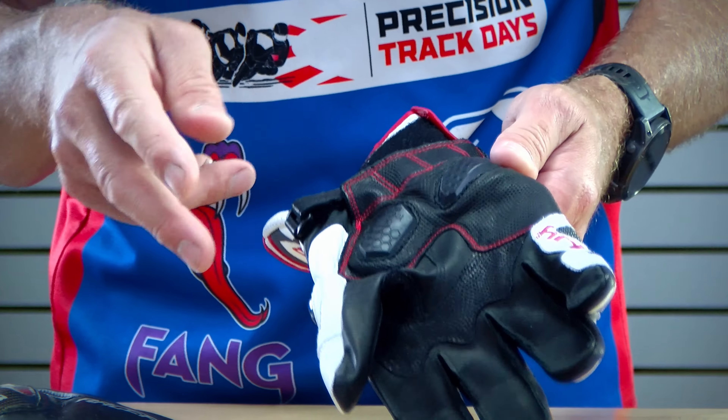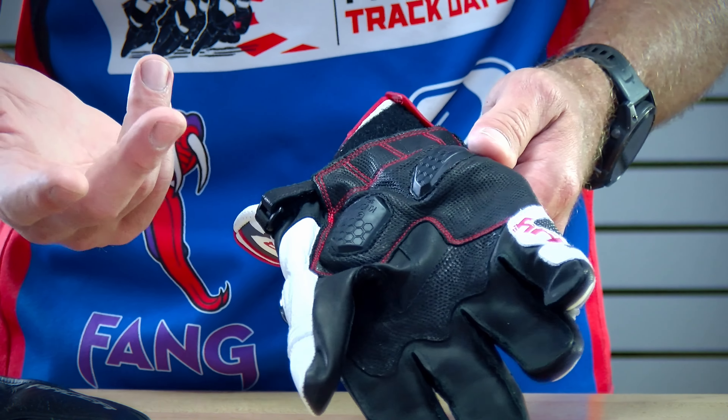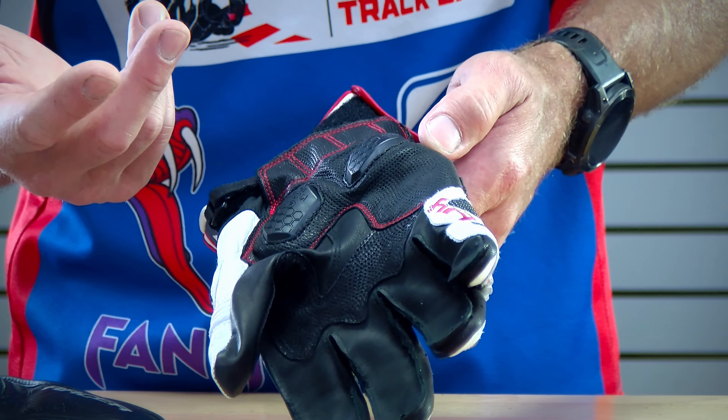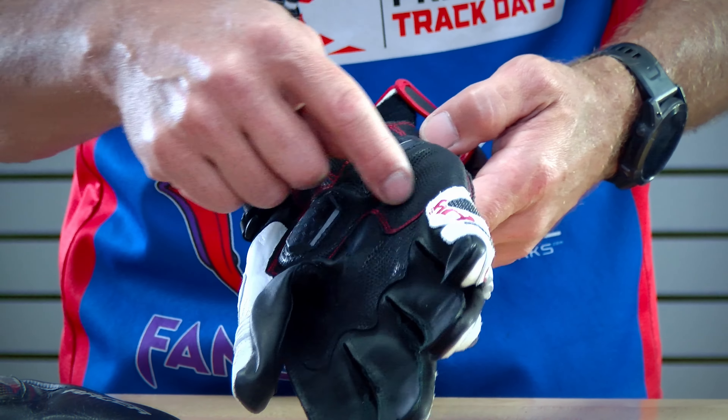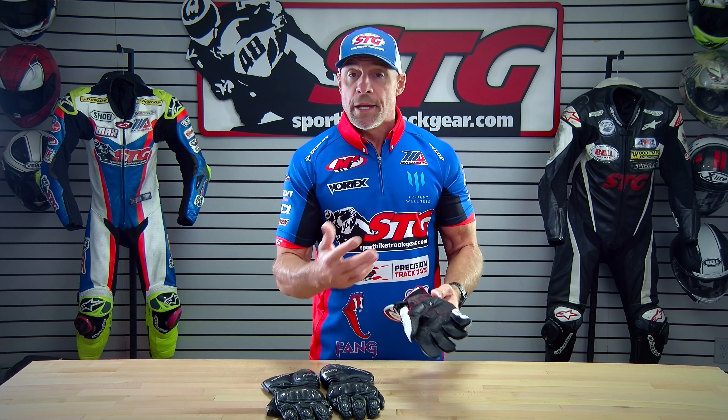These particular ones are produced by Knox and used by Racer on these gloves. Other brands out there have developed their own proprietary palm slider that will typically be installed over in this area. Each style has proven, over time, to be effective.